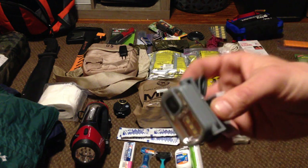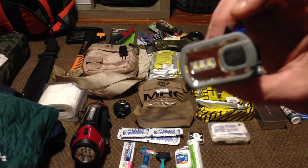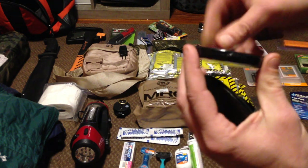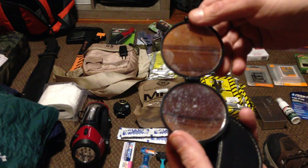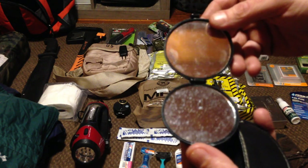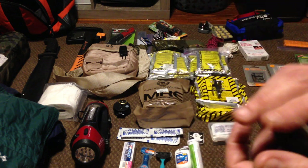Just your regular headlamp — it's got a strap on it, wraps around your head at night so you can see what you're doing without having to hold a flashlight in your hand. Simple signal mirror — you can use it to look at your face if you need to shave, or if you need to signal somebody with light from the sun to reflect it and get their attention.